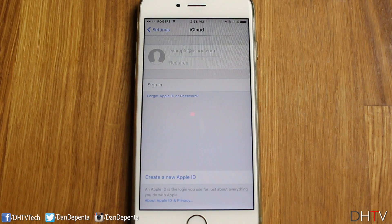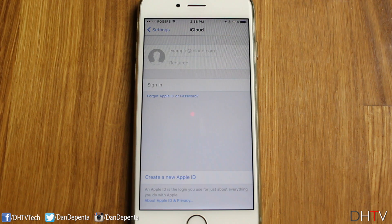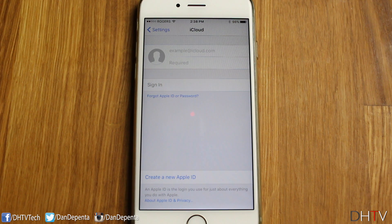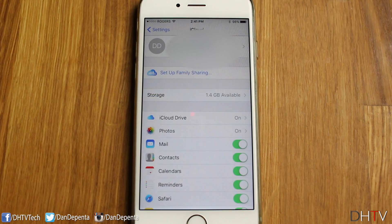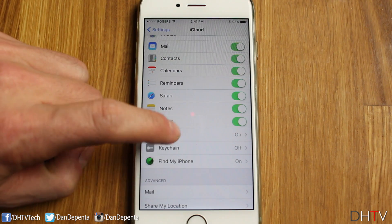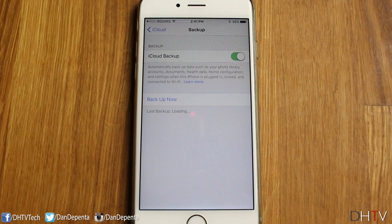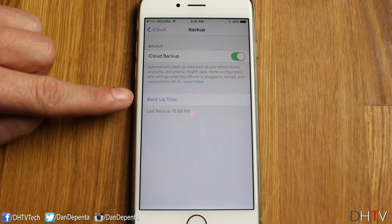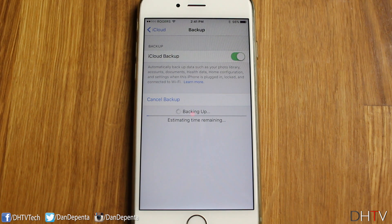If you already have an Apple ID, you can enter it in right here and it should open up the iCloud settings for you. If you don't have an Apple ID set up yet, you can create one right here. Once you're signed in, you'll be brought to a page like this. Scroll down to where it says Backup and tap on it — it should be on. If it's not, just swipe it on, and you'll see a section that says Backup Now. Tap on that and it'll begin backing up your iPhone.